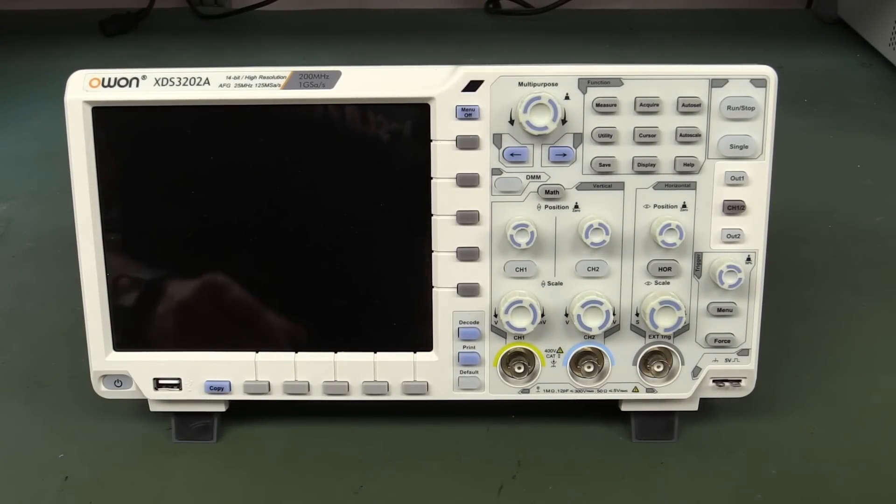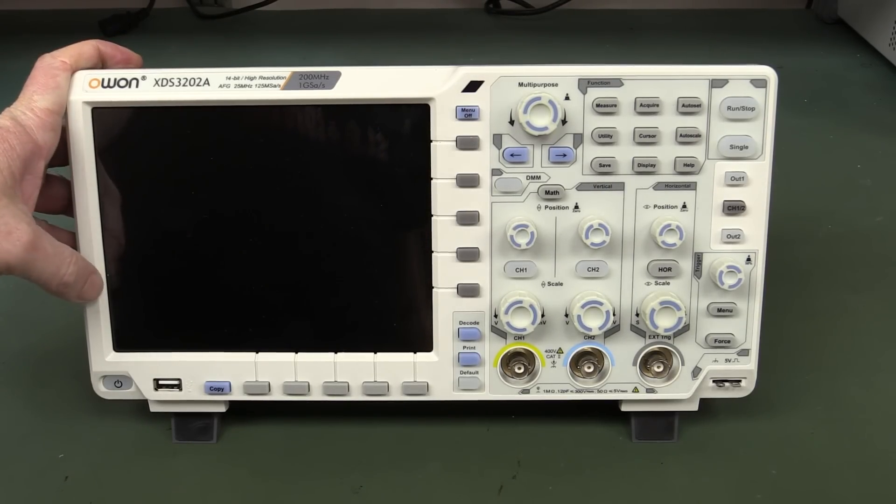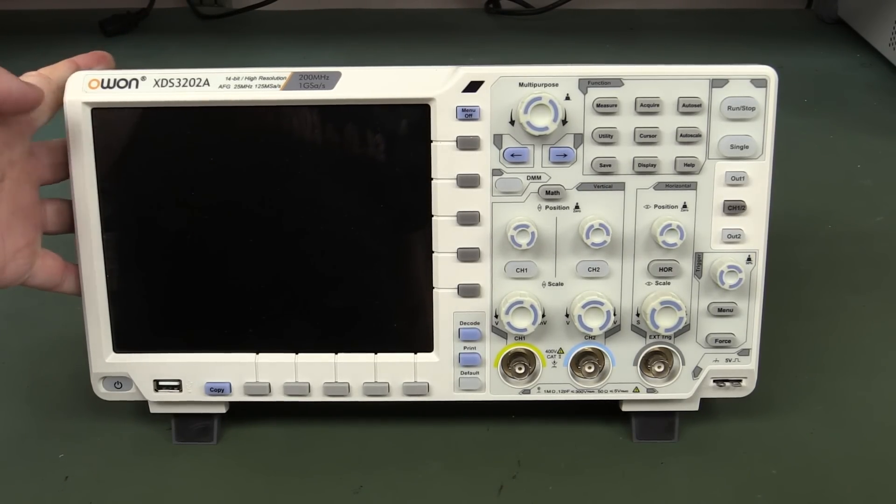Hi, in a previous video which I'll link down below, I did an unboxing and first impressions of this O1 XDS3202A 14-bit oscilloscope.